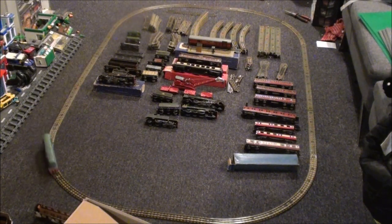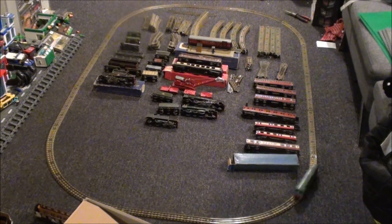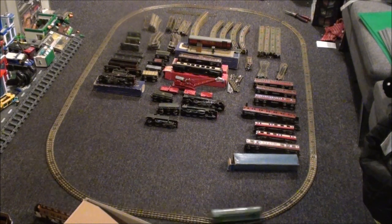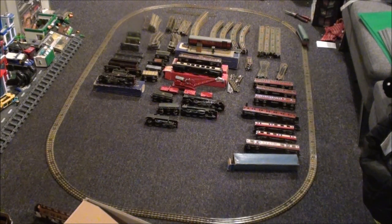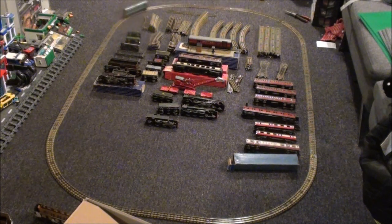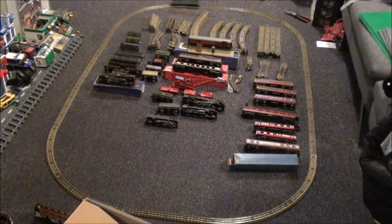The flanges are slightly deeper on those wheels. There's also some miscellaneous rolling stock over on the left — three tankers, a couple of box cars, a cattle wagon, a Merry truck, a longer truck, a guards van, and a couple of others I'm not sure about.